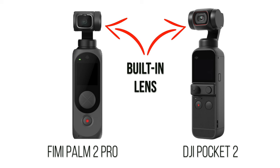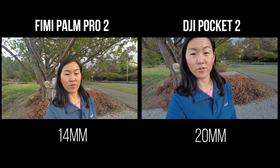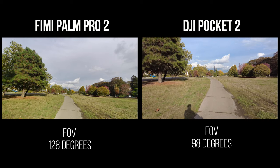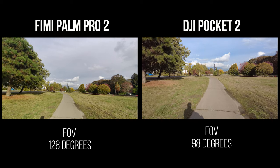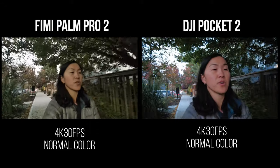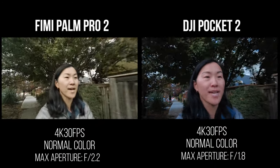Both cameras have a built-in lens that is not removable. The FIMI has a slightly wider focal length of 14mm compared to 20mm for the DJI, and the FIMI's angle of view is also wider at 128 degrees compared to 98 degrees for the DJI.